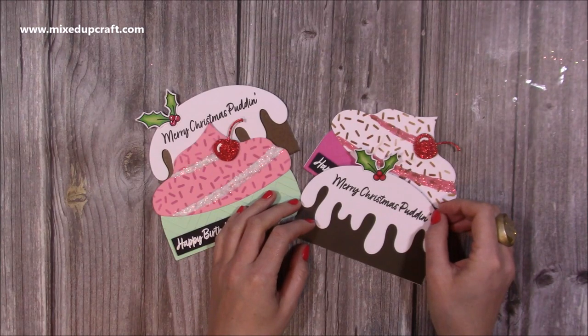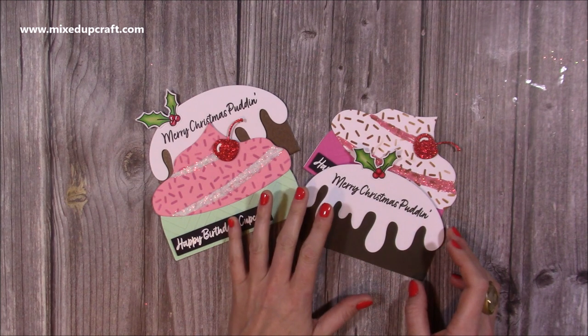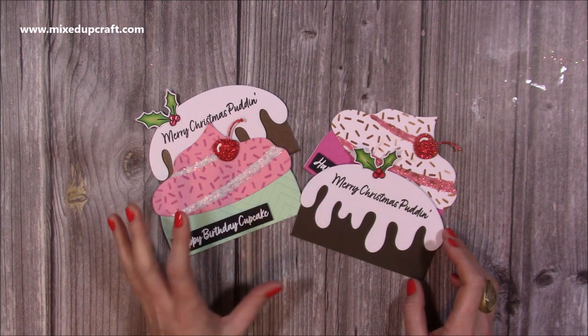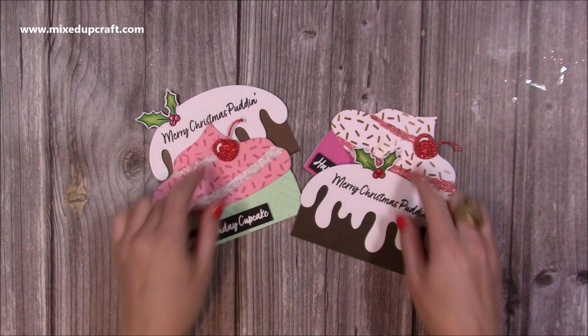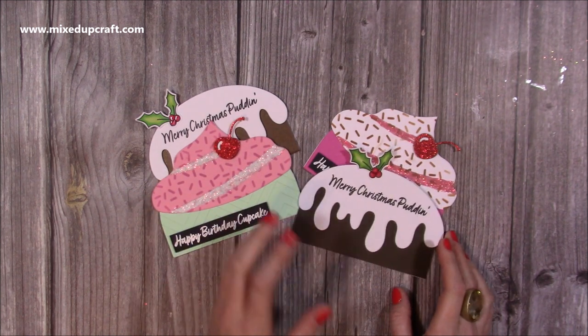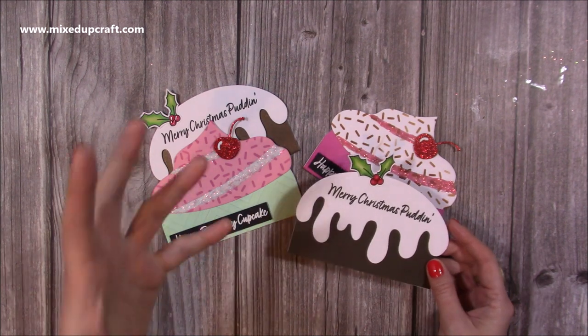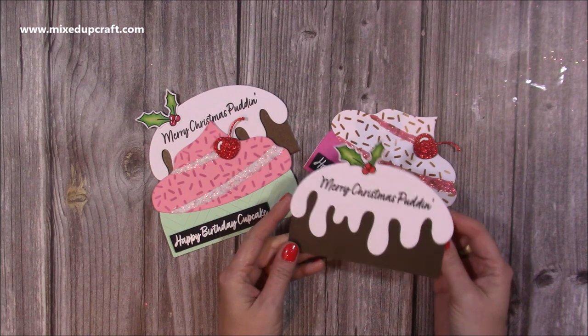Hi everybody, it's Sam at Mixed Up Craft. Thank you for watching my tutorial today. I wanted to show you how to make these really cute cards using my new dies, but without using the mechanism part. I actually did show this during my launch on Craft Stash during the Facebook Live, but I wanted to do this as a YouTube video so you have it here as well for reference.